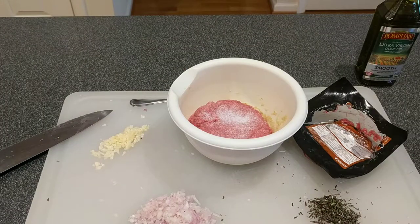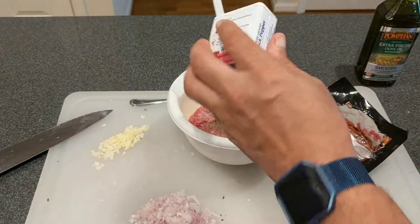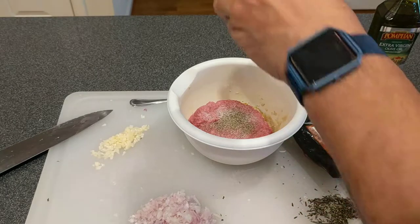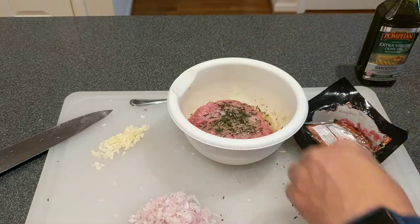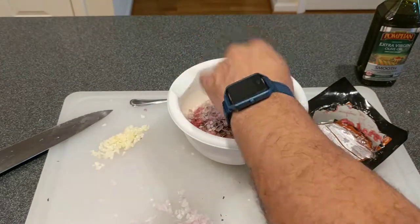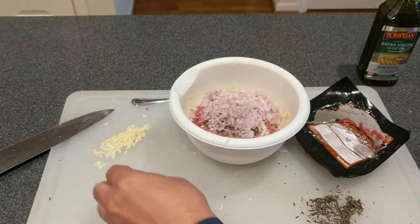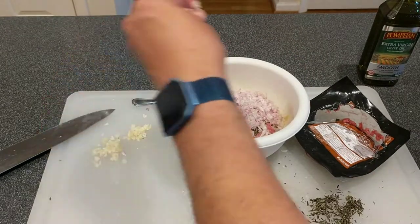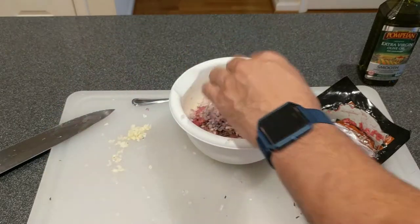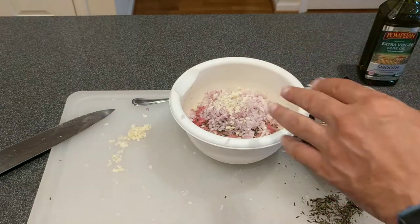Add a large amount of pepper — pepper to taste. We're gonna need about half of the rosemary, so we'll put about half of that in. This is fresh rosemary that came with the kit. Add the whole shallot, and then about half of the garlic.